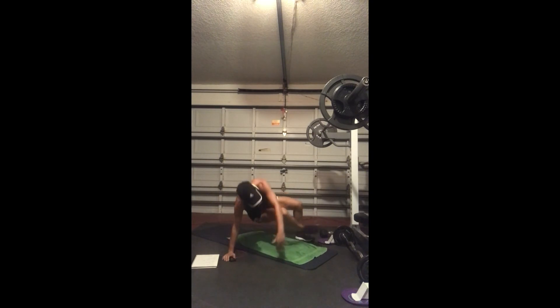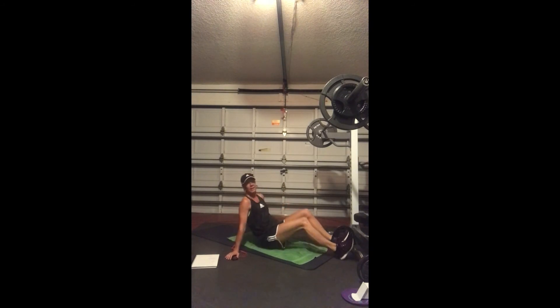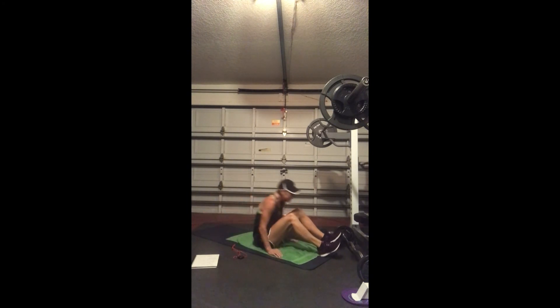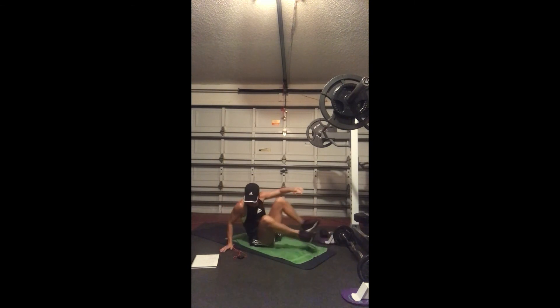We're going to flip on over going into crunches or V-ups — either one. Three, two, and go. So you can come all the way up, crunching. Here's another option — feet coming in and out, V-ups. Whichever you prefer, 20 seconds, getting as many as you can. Three, two, coming down and up.